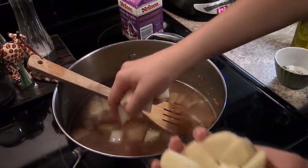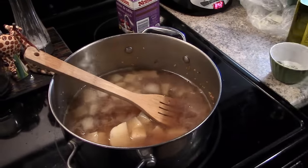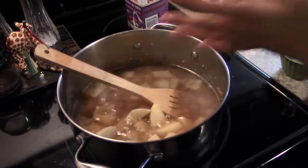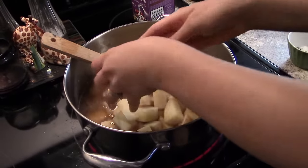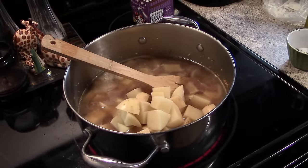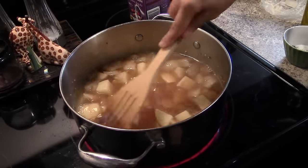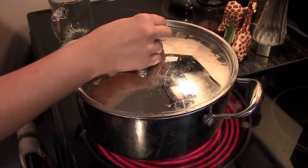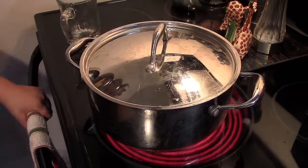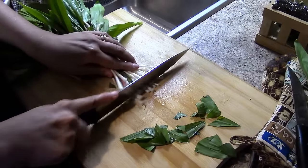Add your potatoes. Cover and let simmer for about 15 minutes. Once the potatoes have softened, add in your chopped leeks.